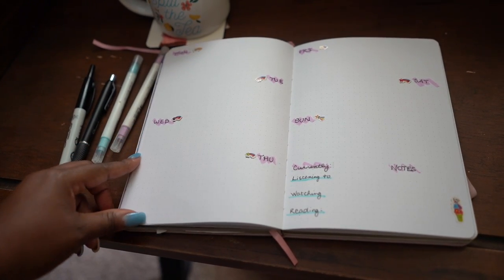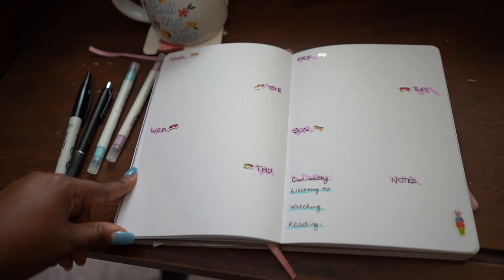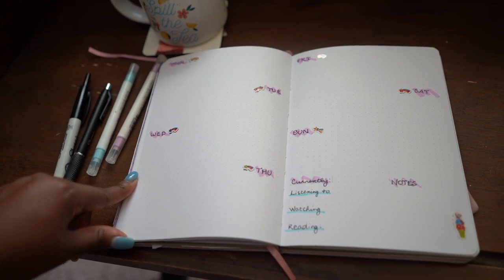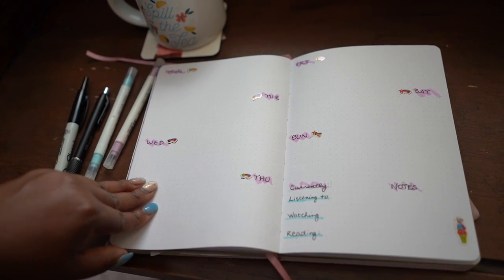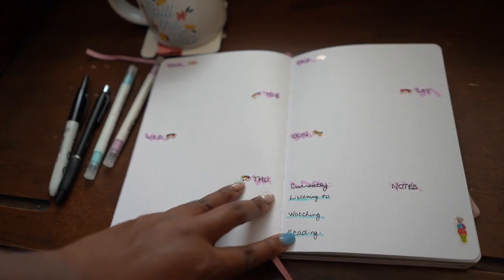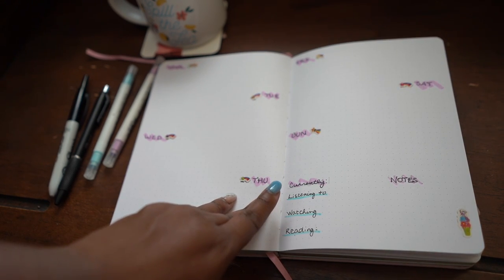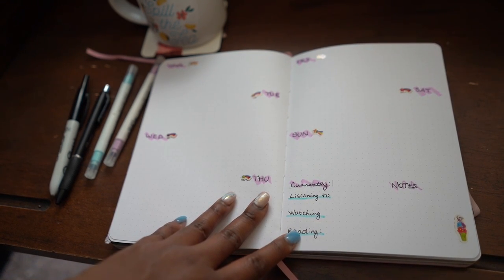Finally we have the weekly spread. I wanted to try a floating weekly spread — it looks a little sparse but has room for tasks, what I accomplished, and some space for daily reflection. There are no headers outside of the day. I also decided to move my 'currently' spread — what I'm listening to, watching, and reading — into each weekly spread rather than one large spread, so we'll see how that works out.